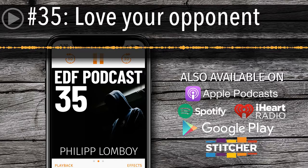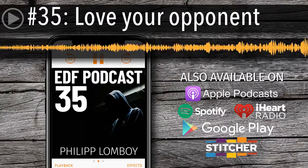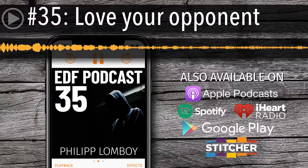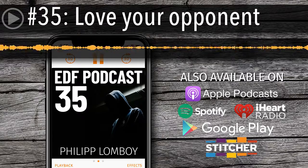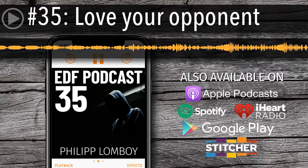I hope that was helpful, folks. It's something that has really resonated with me and helped me in situations both on and off the mat. I hope it gives you a little something to think about. This is Philip with the Everyday Fighter Podcast — we'll talk to you next time.